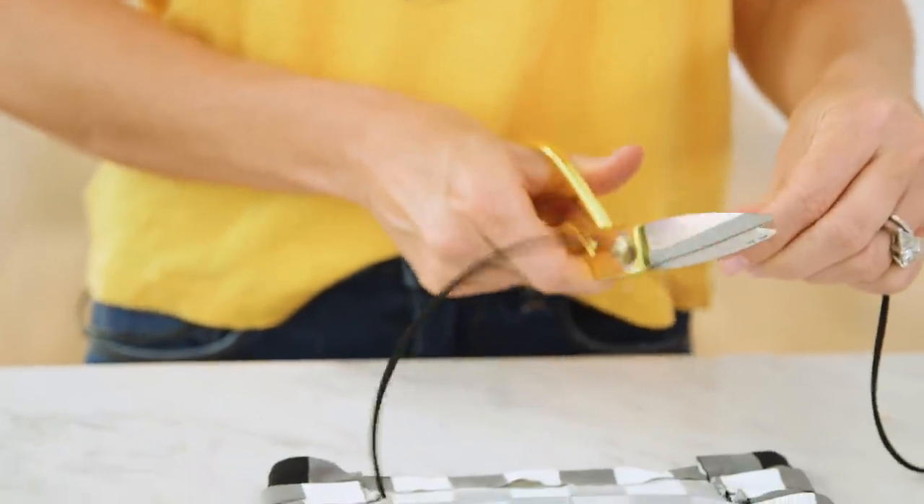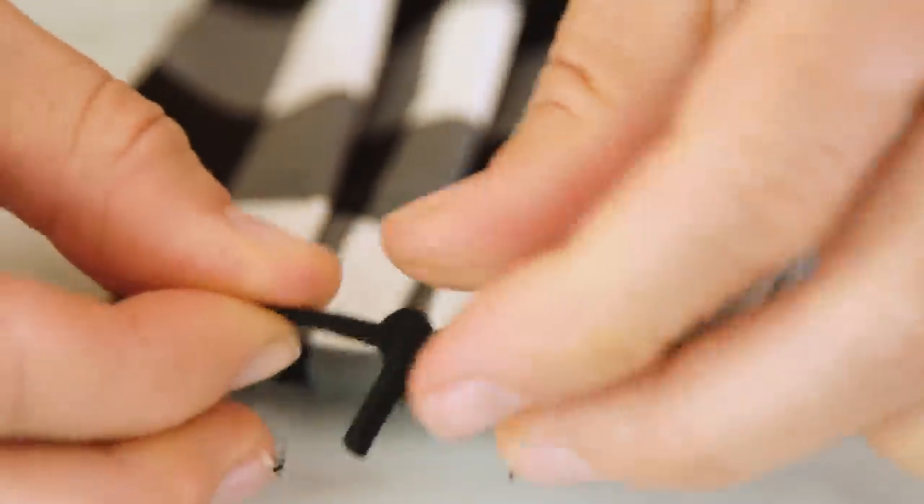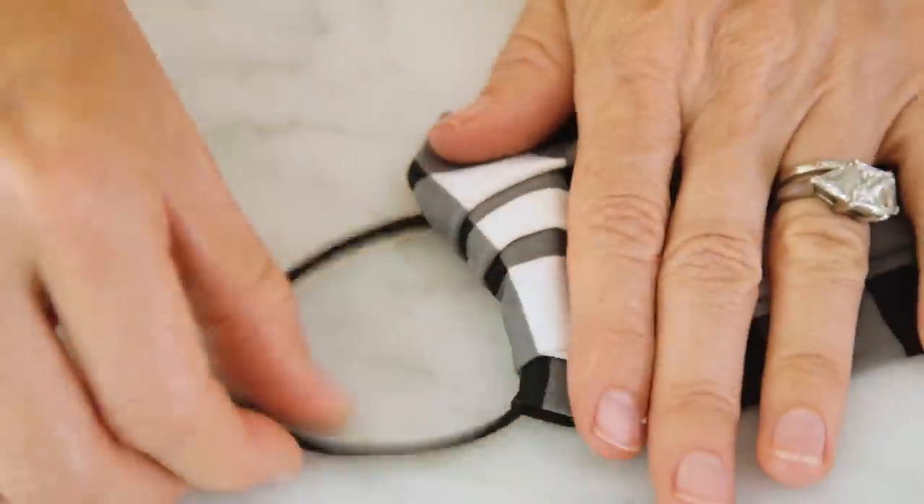Now we're going to add the ear straps. Cut your elastic to approximately six inches and tie a knot. Then you can hide your knot in the hem for a cleaner look.